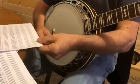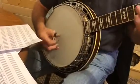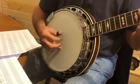Now number eight you could use with chords, so if I was doing Blue Ridge Cabin Home, you could use it like this.